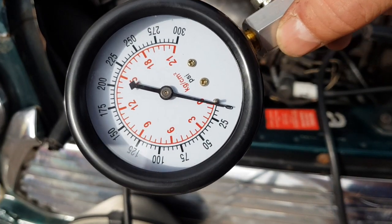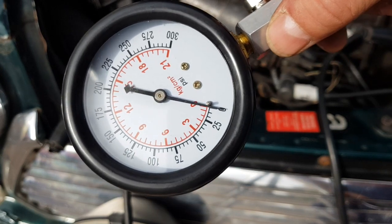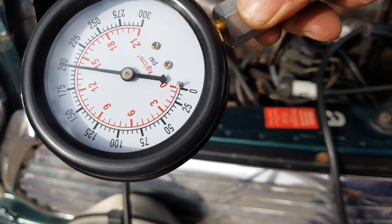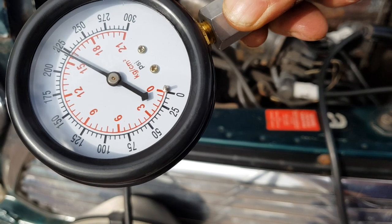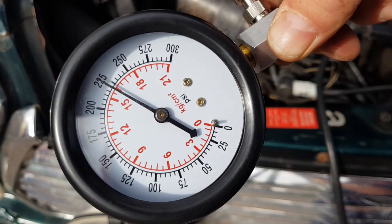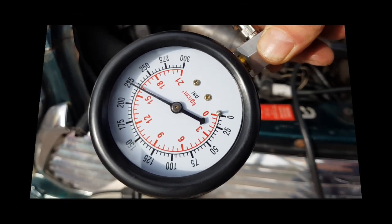And the last one, on to cylinder number four. So there we go - 225. That's all four done.